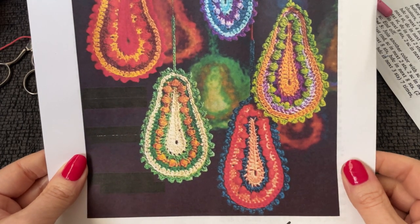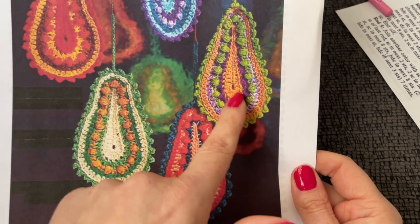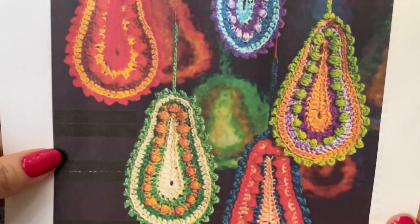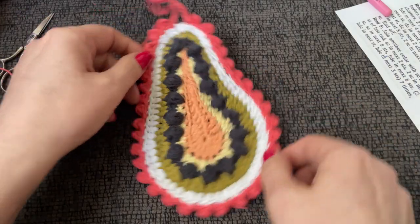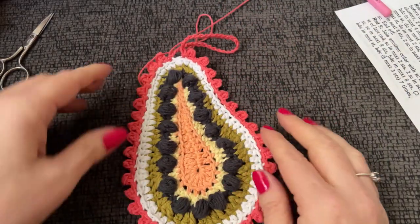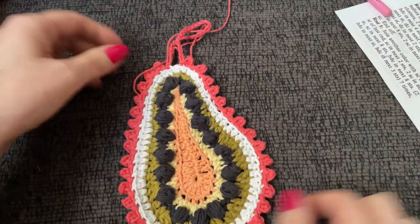How cool is that? They only used like three colors total in this one, not a different color every time like I did. This one has a little more color — they're just kind of mix and matching the same colors. It's not bacteria, it's not a virus — it is a Paisley, from the 70s. That makes so much sense. And look, with my little mistake right here where I had to work a couple of stitches together, it kind of made it look even more Paisley!